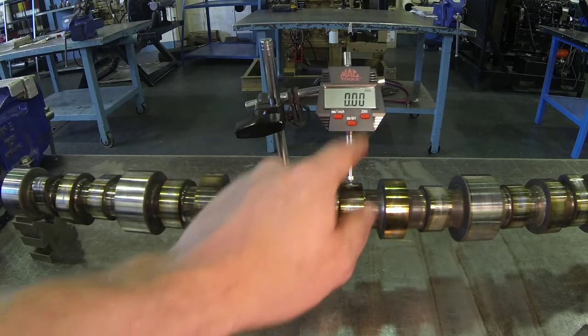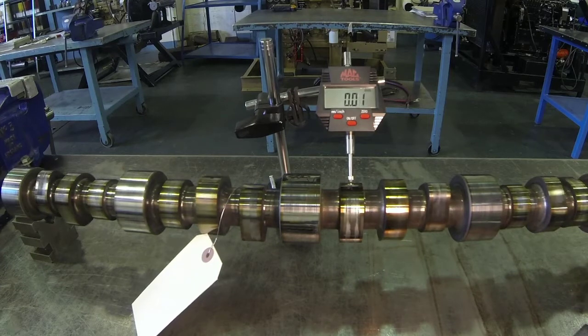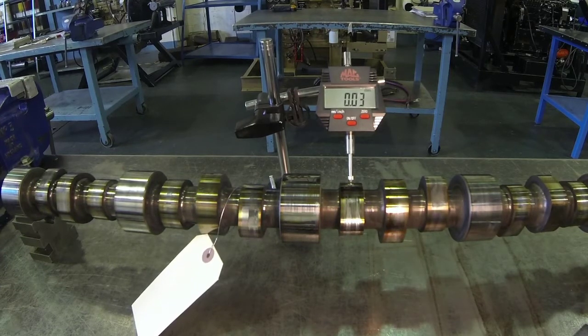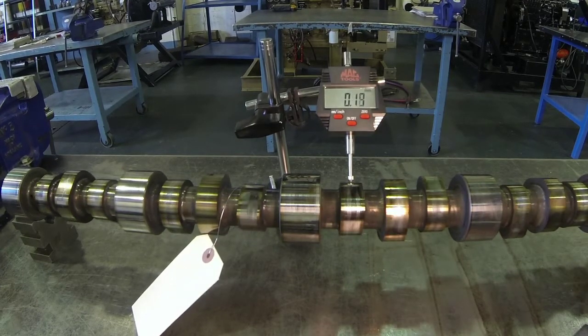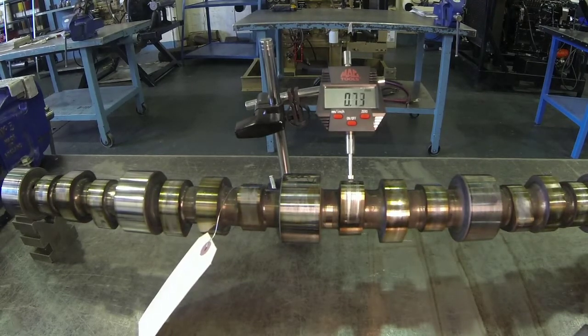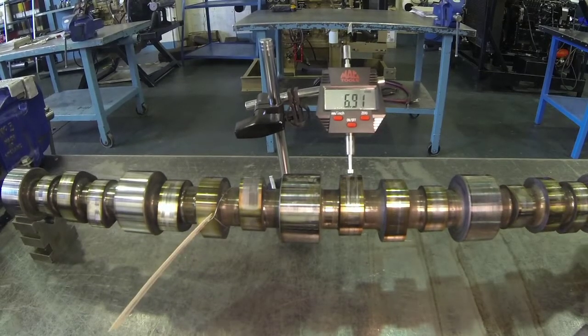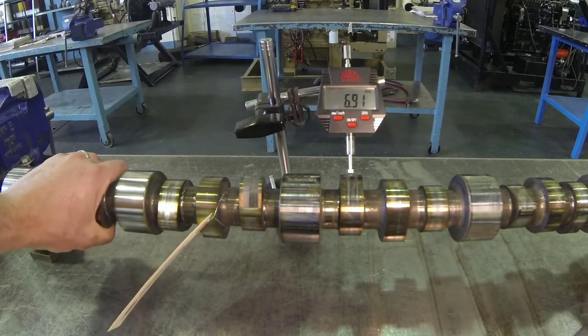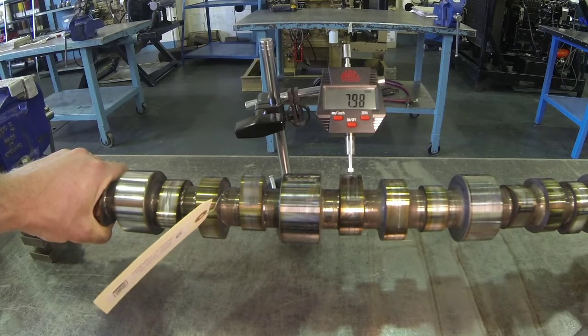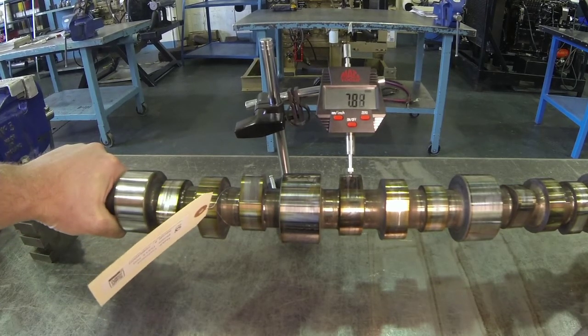So we're going to zero at base circle and roll the camshaft on the V-blocks. We're coming through base circle right now, just starting into the lobe, and it's going to lift all the way up until we get to the very top. The greatest number we see is where our maximum lobe lift is, and we can see that right here.